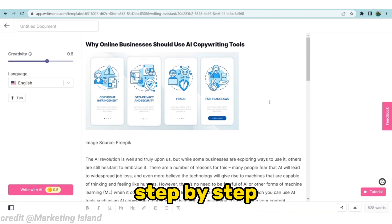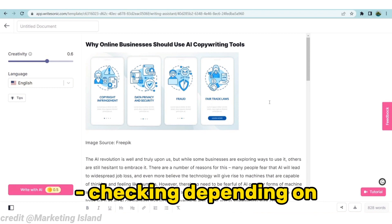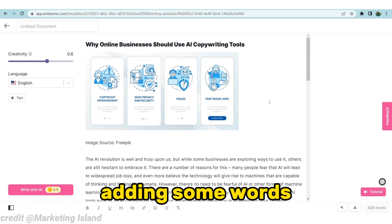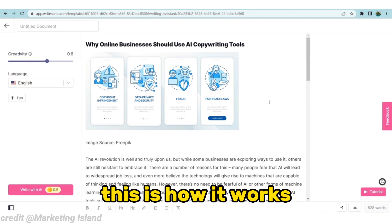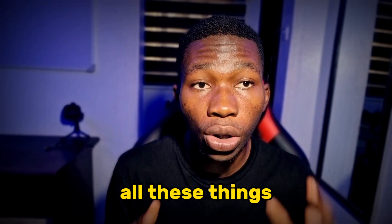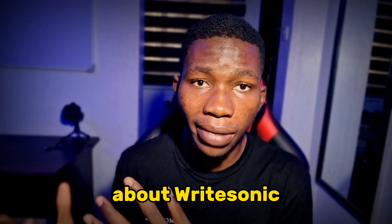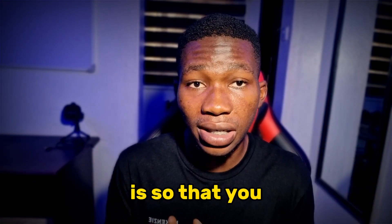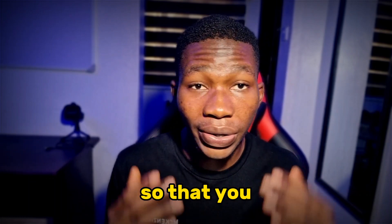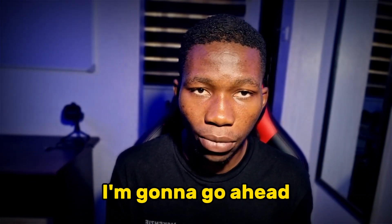You'll still need to do some fact-checking depending on your niche, and add your own voice if you want to. But this is what you get — this is how it works. Now that you guys know all this, I'm going to walk you through the pros and the cons: the things I liked about Ritesonic and the things I didn't really like, so you know what to expect and don't get surprised. I'll start with the pros and then talk about the cons.